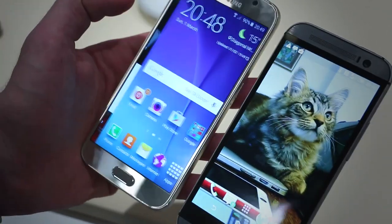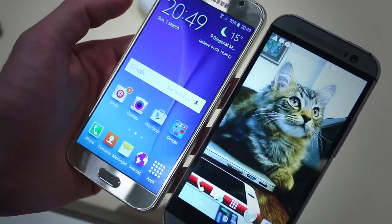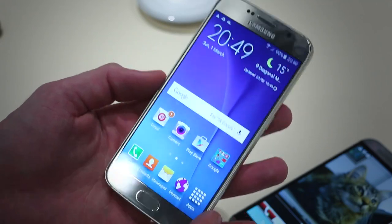Side by side we wouldn't be able to tell too much difference, which suggests it's gotten to that level of imperceptible. Holding either one, we wouldn't be complaining. AMOLED means deep dark blacks and vibrant colours as well.